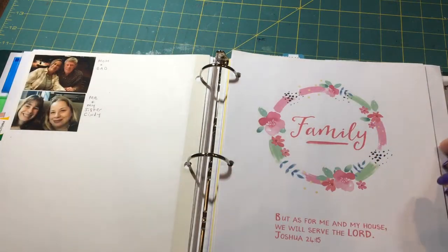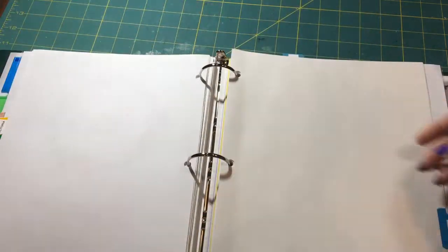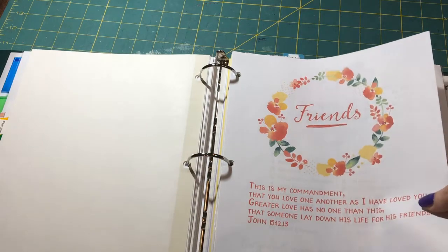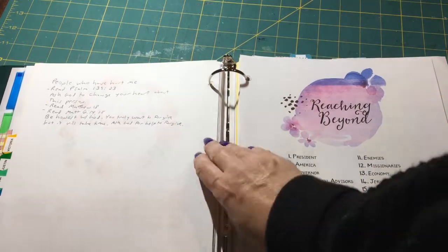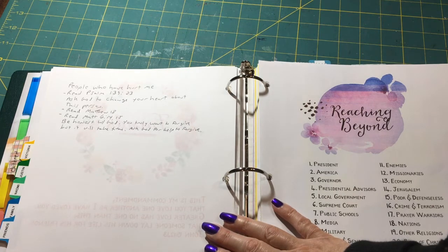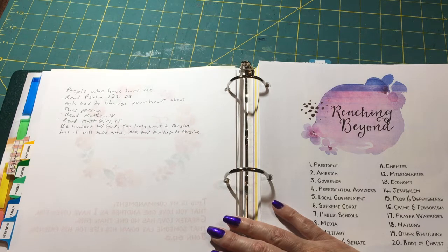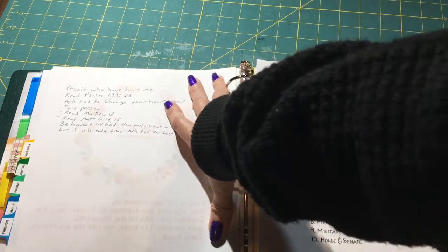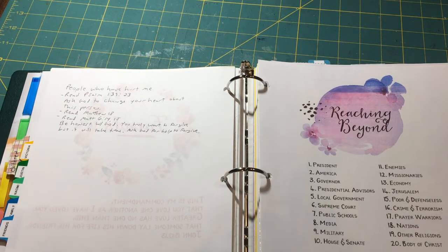Then I have my Family section with photos of my parents and sister — that's all I've done there so far. I have a Friends section which I haven't filled in yet. I also wrote some things about people who hurt me and how to get over it: read Psalm 139:23, ask God to change your heart, read Matthew 18 and Matthew 6:14-15, be honest with God that you want to forgive but it will take time. I have a lot of friends who've stabbed me in the back, so this is a good place to pray for them and forgive them.